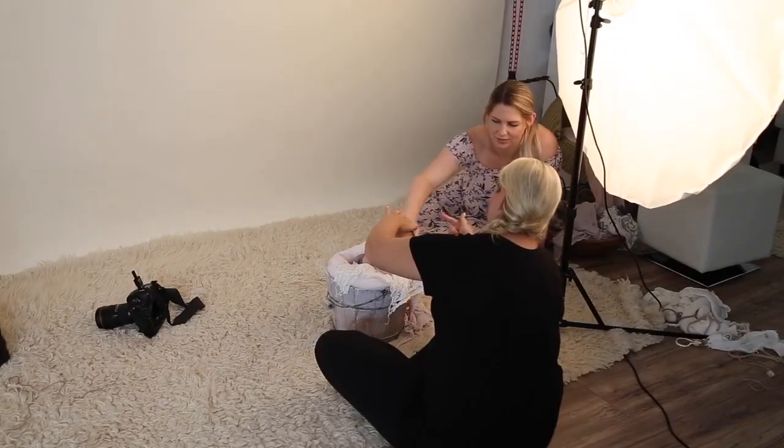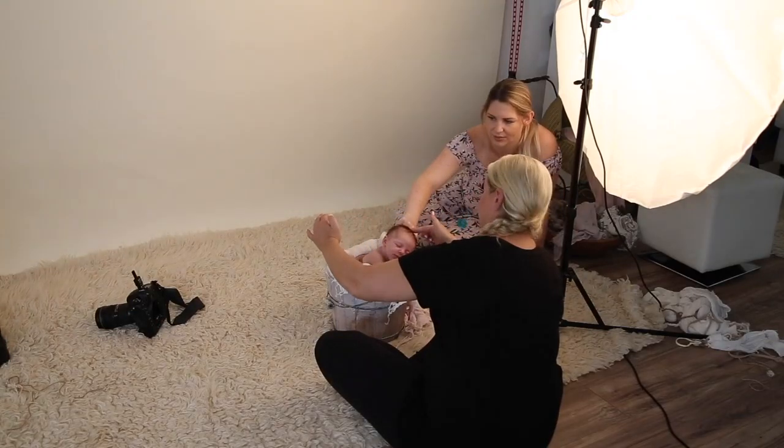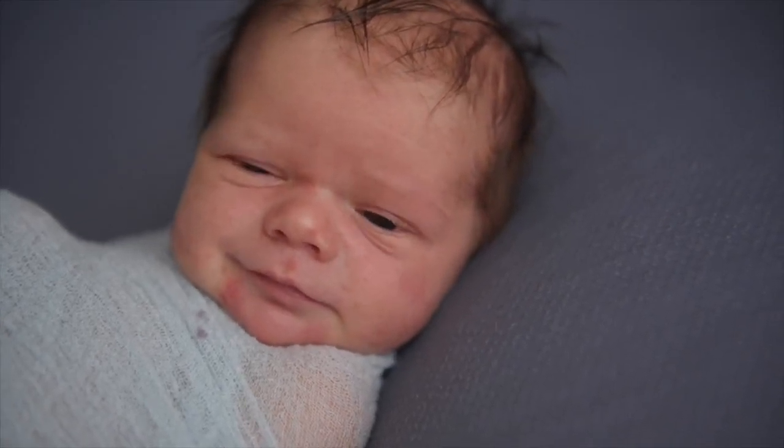Having extra hands during a session is extremely important. When you have these tiny little babies, they can move, they jump, they flinch, and you don't really know when that's going to happen. If you've got baby on a bean bag or on a prop and you're three or four feet away from them, a lot of stuff can go wrong. They can tip over the bucket, they can crawl off the bean bag. You always want to use the safest measures, and having extra hands will keep that baby safe.